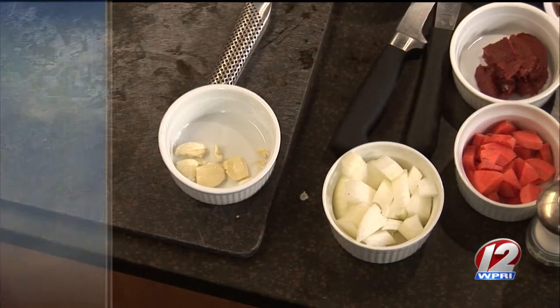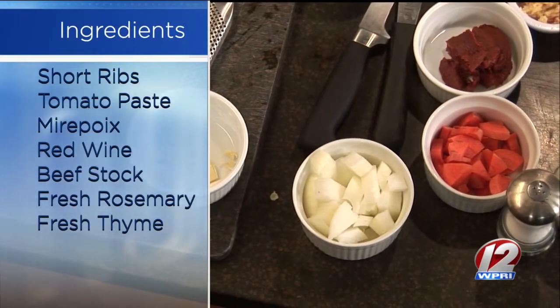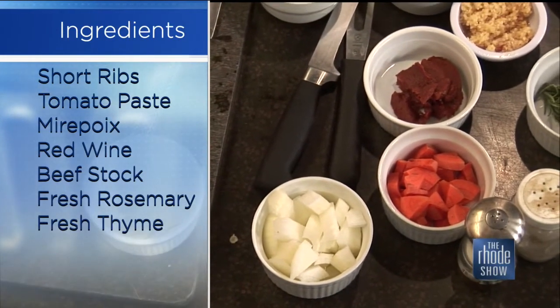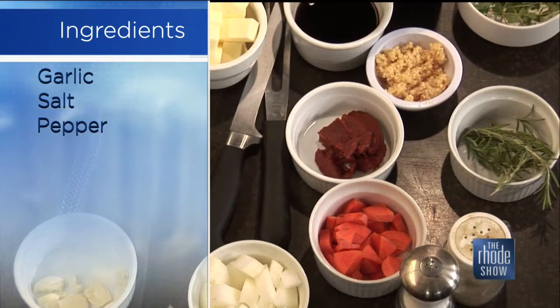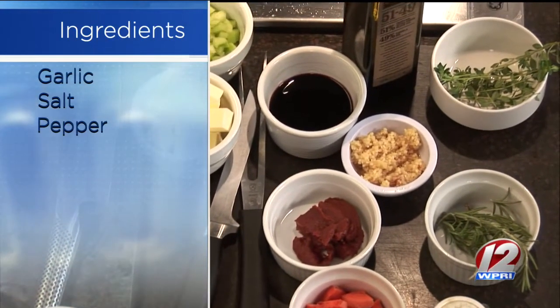For braising, you need olive oil in the beginning to brown it in the pan. Then the ingredients are a mirepoix — that's just rough-cut carrots, onions, and celery. Then we have tomato paste, red wine to deglaze with. I also throw in whole rosemary and whole thyme, which helps build the sauce. Then we have some garlic to finish it, and asparagus and roasted potatoes to finish the dish.